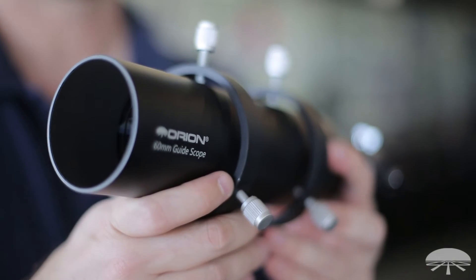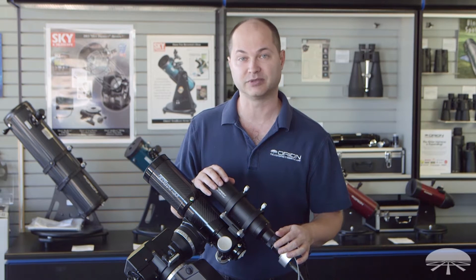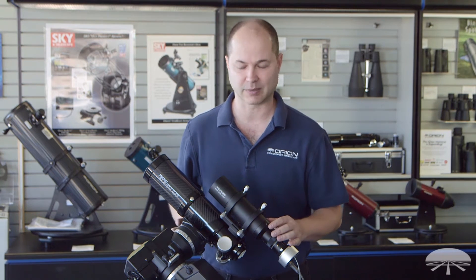We put them together as a package. If you're going to be doing long exposure astro-imaging, you're going to need to guide the telescope somehow. And if you don't have any equipment, you might as well buy it together as a package and save yourself a little money compared with buying each individual component separately.